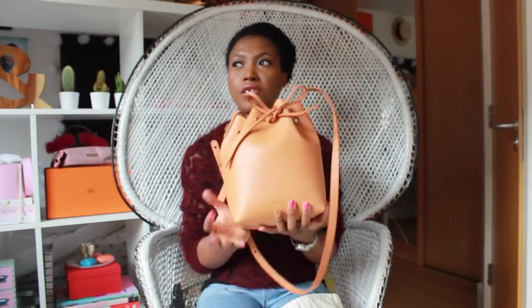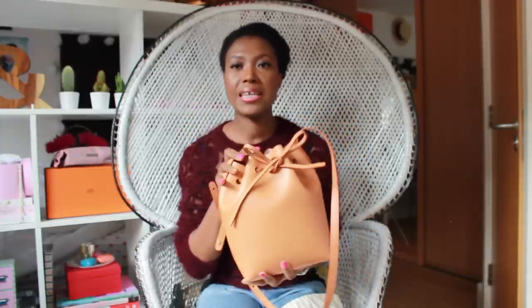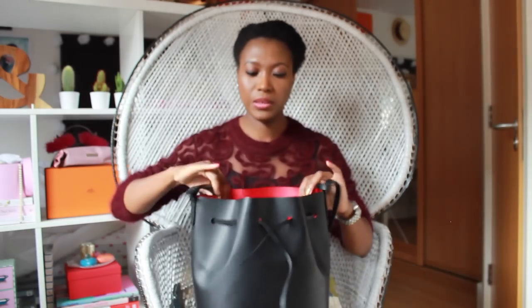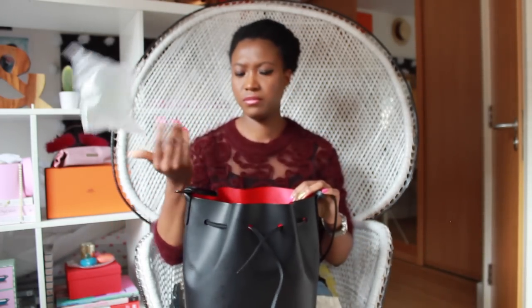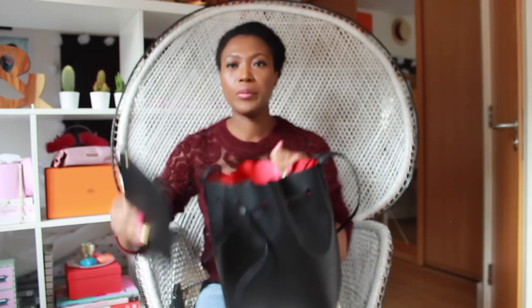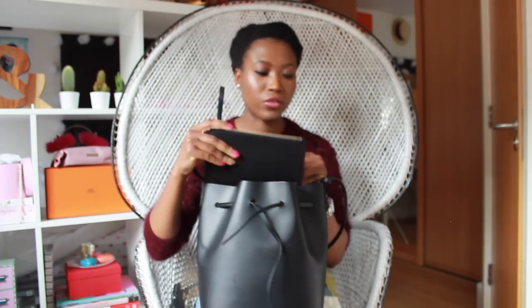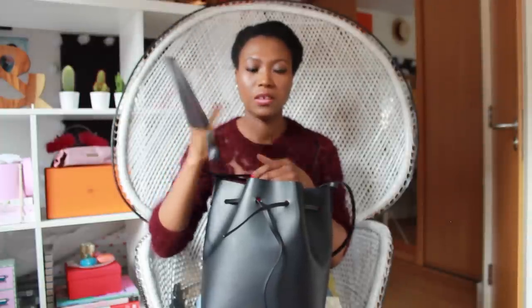The only thing I don't like about the mini is the price difference between the mini and the regular — I think it's about £40 to £50 difference. Not only do you get a roomier, larger bag but you also get the pouch, which I think is quite handy. I've used it and it's great for days when all I need is just my wallet, my purse, lip gloss and keys — especially for quick shop runs and last minute things.